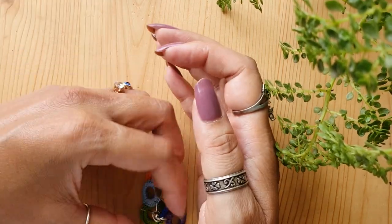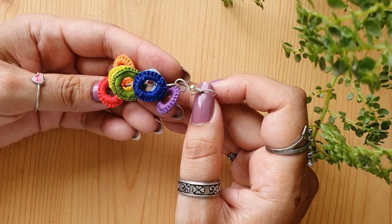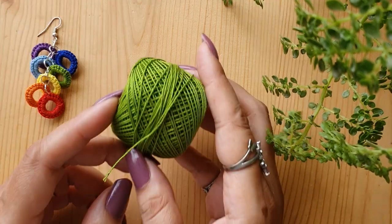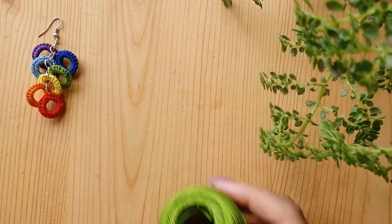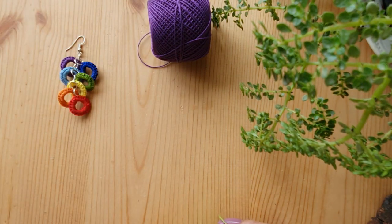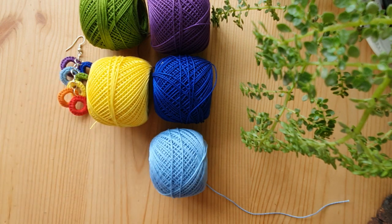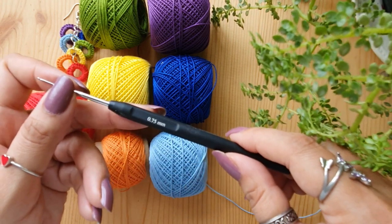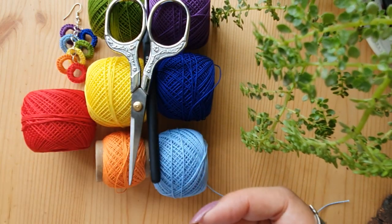The first thing you'll require is the thread. I'll be using seven different colors. The thread I am using is a size 20 mercerized crochet cotton thread — I am using the Anchor brand. The seven colors are violet, indigo, blue, green, yellow, orange, and the seventh color is red. These are the seven colors of the rainbow.